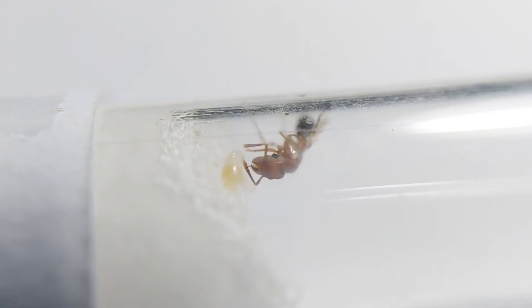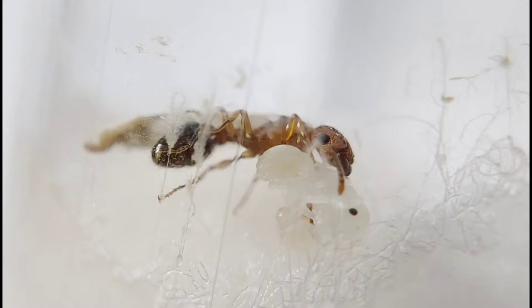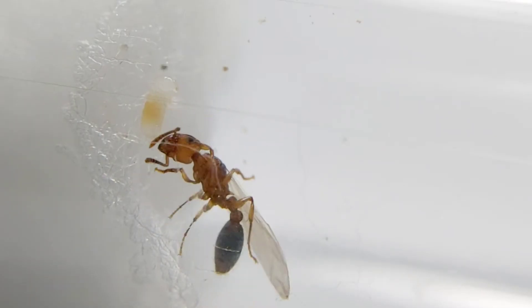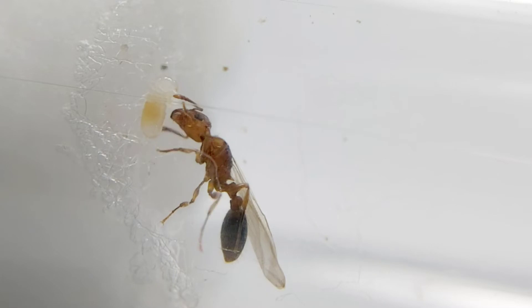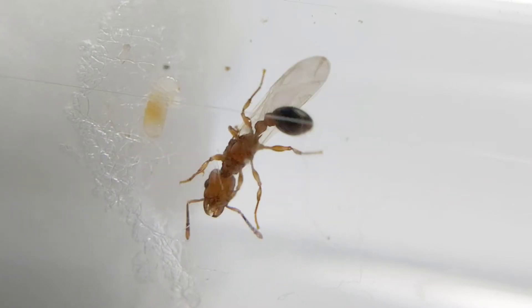Are you living in a tropical country or areas with mild to fair temperatures? Maybe you have encountered this species that I'm going to share with you. Tetramorium bicarinatum is one of the most abundant species of Tetramorium and is spread throughout the globe.